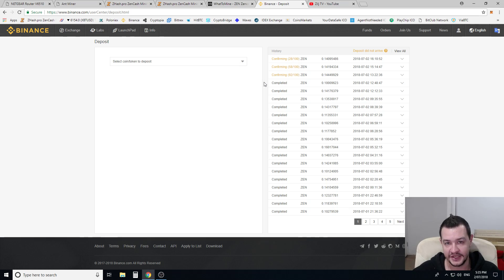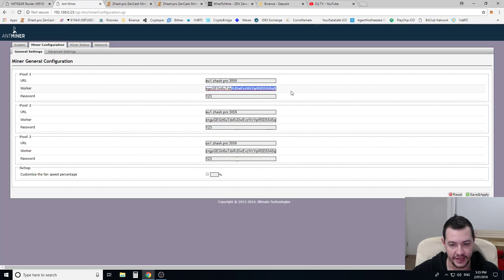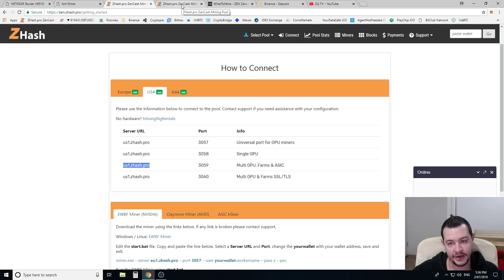Binance at the moment is still an anonymous exchange — you don't need to verify, you don't need to do anything. You can still withdraw up to 2 Bitcoin every 24 hours. It's the highest volume exchange and you can remain anonymous if you want to. If you don't want to mine directly to an exchange, you download whatever coin's wallet you're running, or you can grab your Ledger wallet. Either way, your wallet address needs to be pasted into the worker ID field. The password is just the default 123 — this mining pool doesn't need a real password, it goes purely based on your wallet.